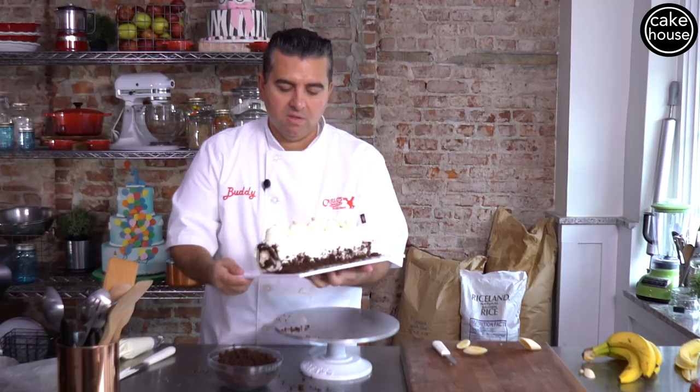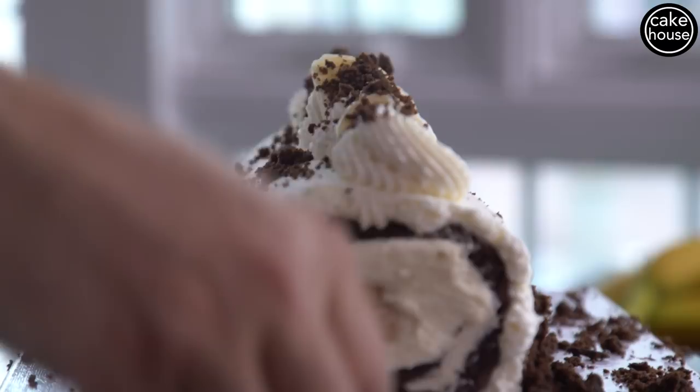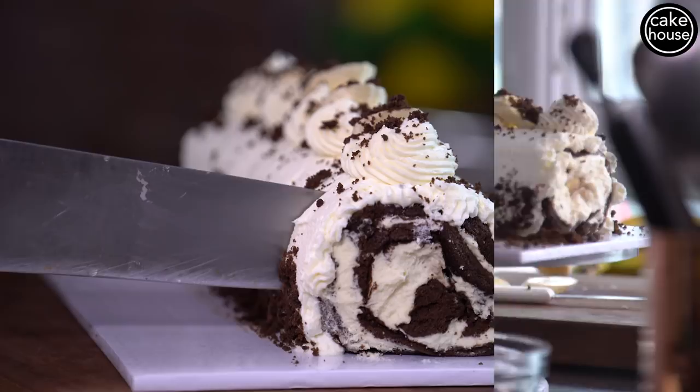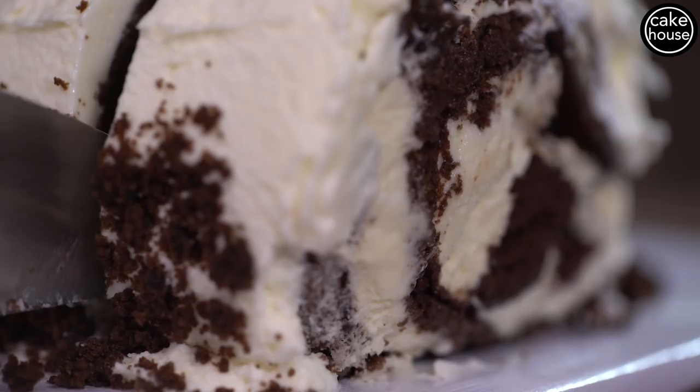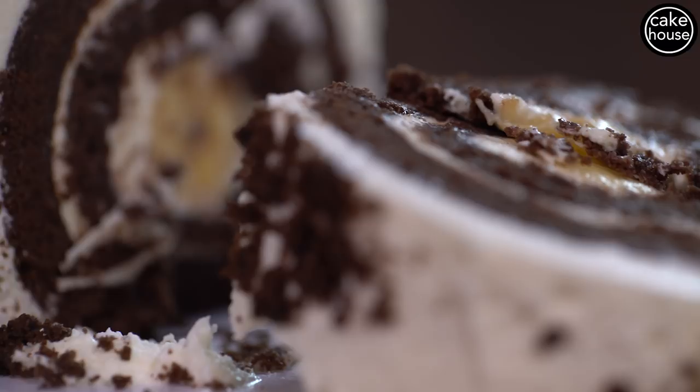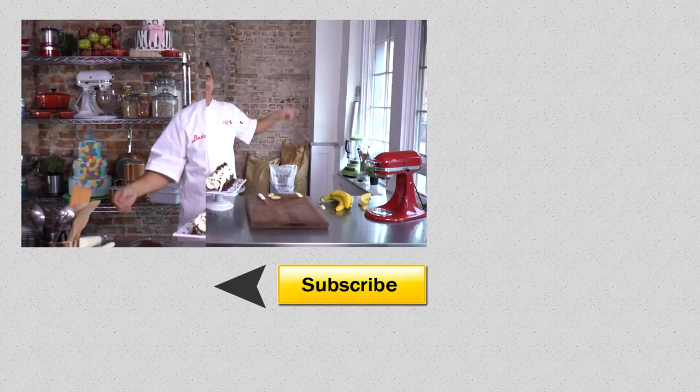And this is our banana cream roll cake. I can't wait to taste it. Thanks for watching, and be sure to tell us in the comments what you want to see next. If you want to see one of my other videos, click the link over here, and if you want to subscribe to the page, click the link down there. Thanks for watching — see you next time. Bye.